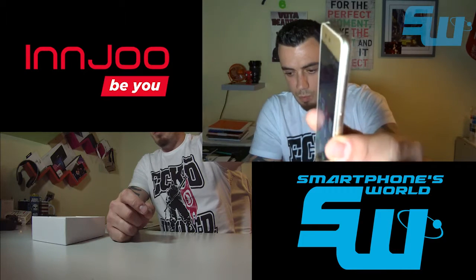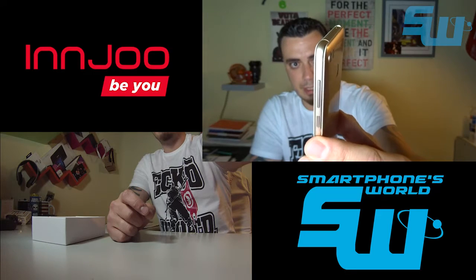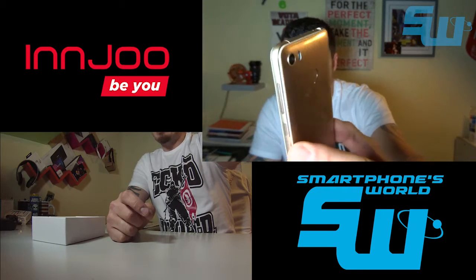El marco de aluminio está muy bien terminado, muy bien pulido. Como podéis ver, tiene los bordes rematados de forma ligeramente más brillante, y el resto es mate.